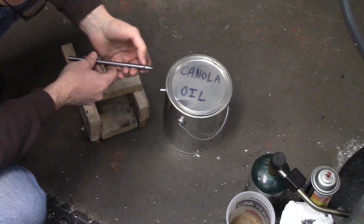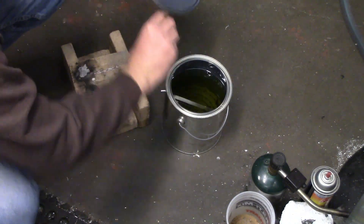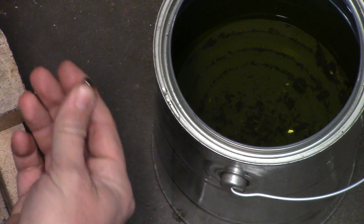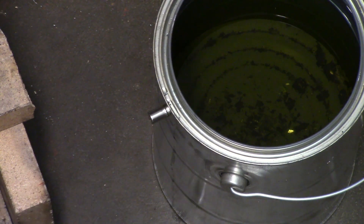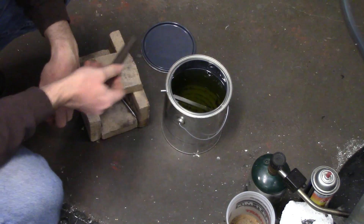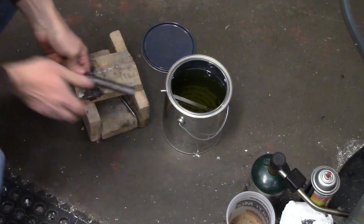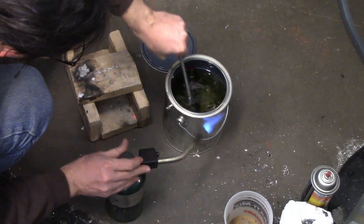I am just going to be hardening the tip of the punch. I will be using the same setup I have shown in some of my other videos. I have a can of canola oil, which works well because it doesn't smoke as much as other commonly available oils. I have a small rare earth magnet stuck to the side of the can to see if the part is above the critical temperature — once it is non-magnetic, I know I can dunk it. I preheated the oil by warming up a piece of scrap steel until it was too hot to hold and chucking it in the oil. Then I heated up the tip until it was a nice orange color, checked it on the magnet, and quenched it.